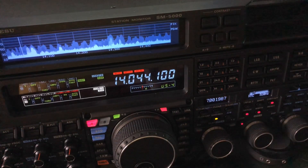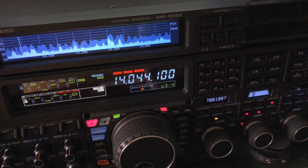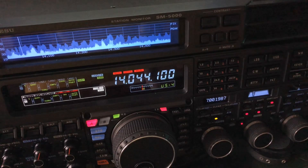Hopefully that is clear and concise. If you have any questions, you can post that in the comments. No matter what radio you have, you should have some of these abilities. You may not have the audio peak filter, but you should be able to come close to what I've just shown you here.